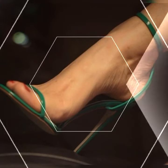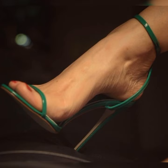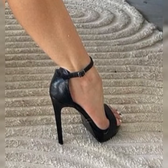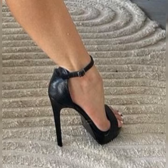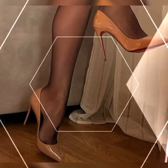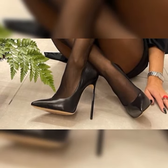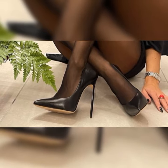When it comes to adding a touch of elegance and sophistication to any outfit, whether you're getting ready for a special occasion, a fancy dinner, or a night out on the town, you slip into a pair of stunning stiletto high heel sandals and instantly you feel like a million bucks. These shoes have a slender high heel that